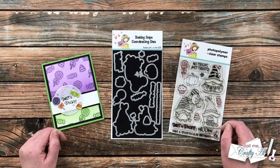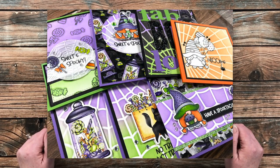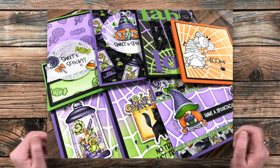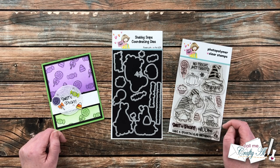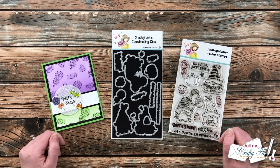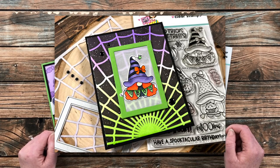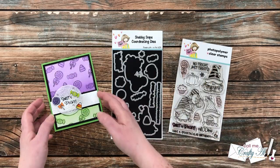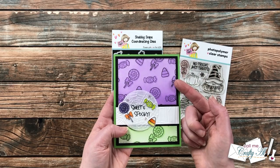A couple weeks ago, Not Too Shabby came out with a fun Halloween mini bundle called Spooky Sweet, and I did a project share of those cards. I asked you during that video if you would like to see any of the techniques, and yesterday I showed you how to make a galaxy background using the Wacky Web stencil. Today I'm going to show you how I made my own background pattern paper using stamps and coordinating dies to create my own stencil.